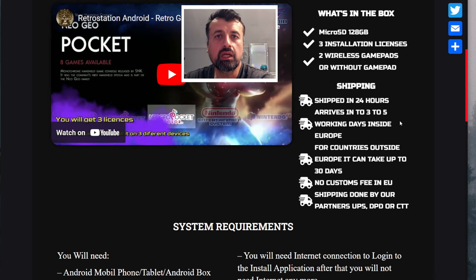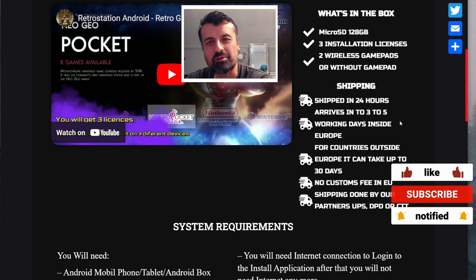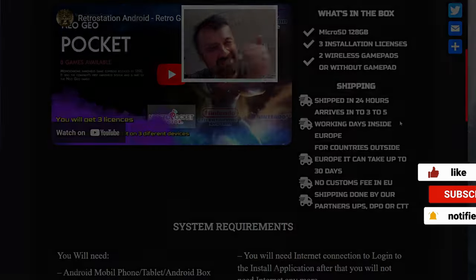If you're looking for the easiest way to get into retro gaming on your Android device and just want something plug-and-play, I definitely think this is worthwhile checking out. I'll leave all the links in the video description. Do leave me a comment below — let me know if a pre-configured SD card like this interests you, or whether you'd rather do the process manually yourself.